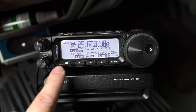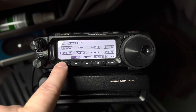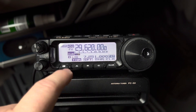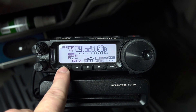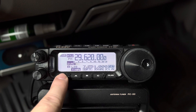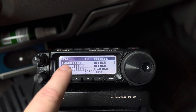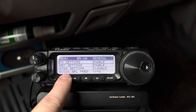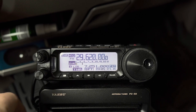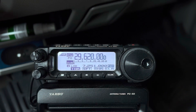It seems confusing, but this one button has a lot of different functions according to what you do. You tap it and you get a function menu, then tap again to cycle through them. Long press to get out and save your changes. If you long press while you're looking at the normal frequency display, it takes you into the deep menu — and from that menu, you can just tap to exit.